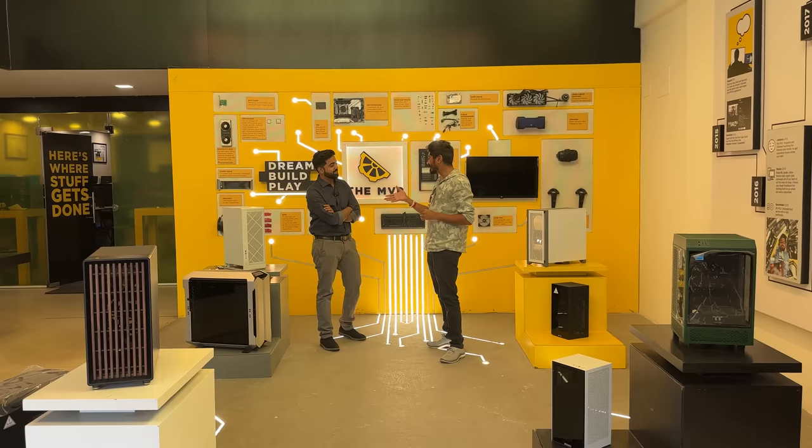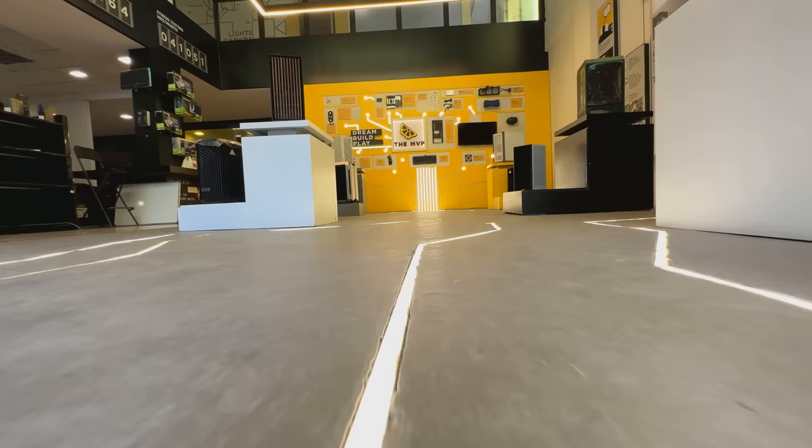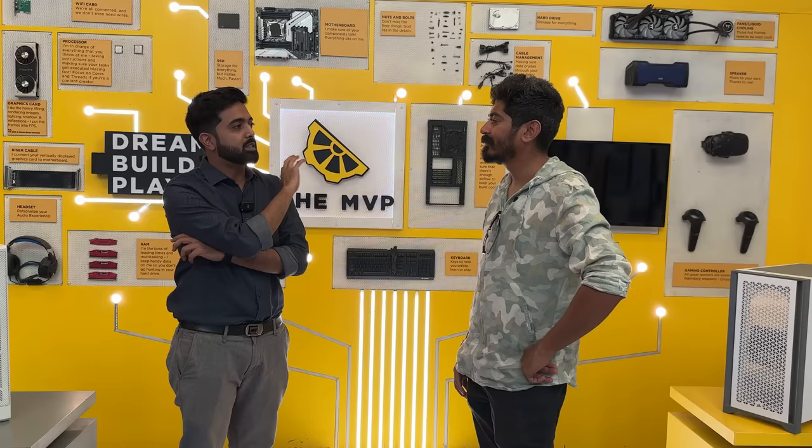Hi Ammar, thank you so much for helping me out with my PC. What is MVP? We think of MVP as a place where we help people get the PC they need as per their use. We've been doing this for eight years. We have three stores in India — Hyderabad being the biggest one, and stores in Bangalore, Gurgaon, and Hyderabad. MVP is your MVP to choose your correct computer parts and systems for the work you have.